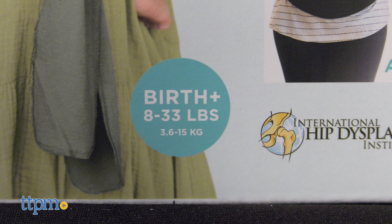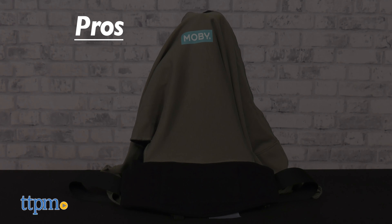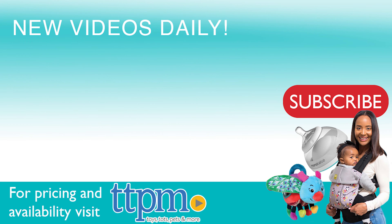It is recommended for babies newborns up to 33 pounds and is available in various colors, sold separately. My pros for this item are easy to use, comfortable and machine washable. I have no cons, so I give this 5 out of 5 stars. To see more baby item reviews, visit the TTP and baby YouTube channel.